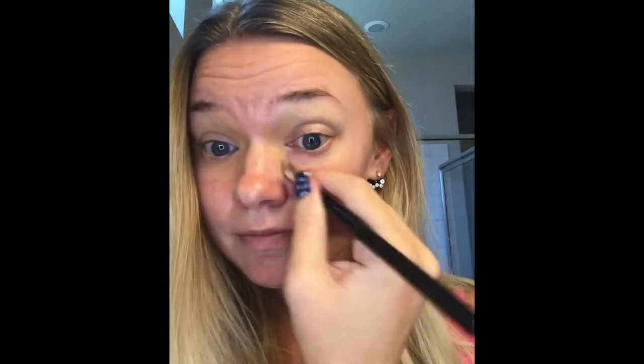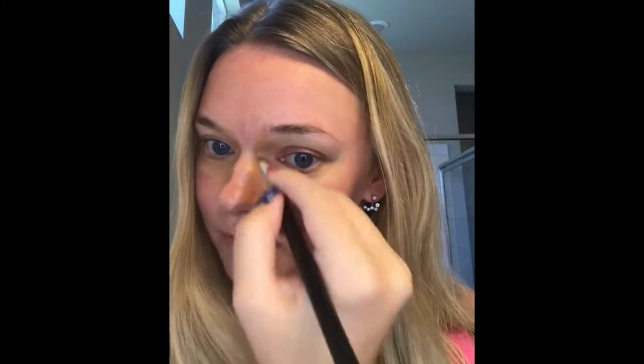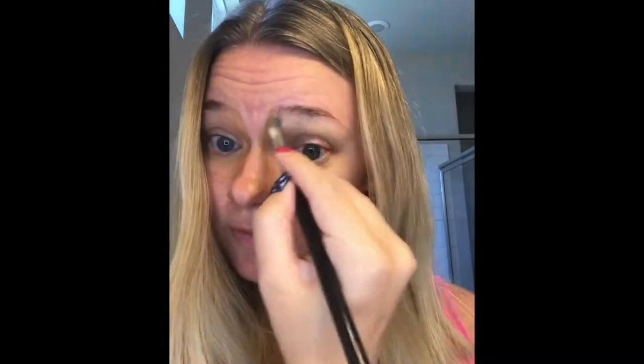Next we're going to do some under-eye color correcting. I'm using concealer four because the orange tones will cancel out the purple. Then let's do some pre-contouring and highlighting at the nose — I'm using concealer five to contour my nose, giving it a straighter appearance and my face a more finished look.